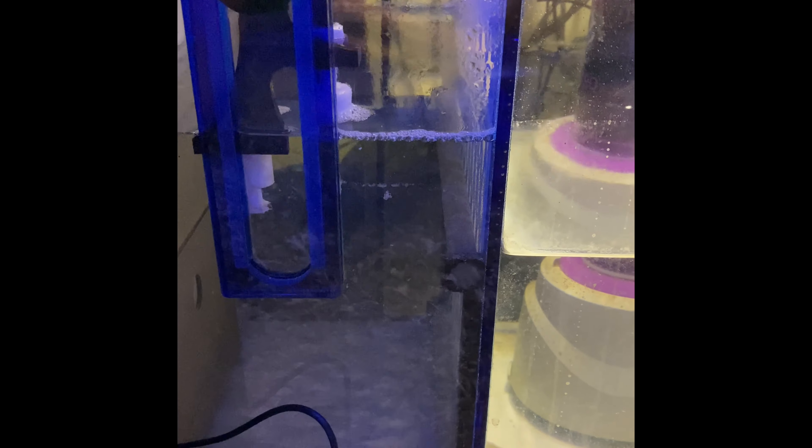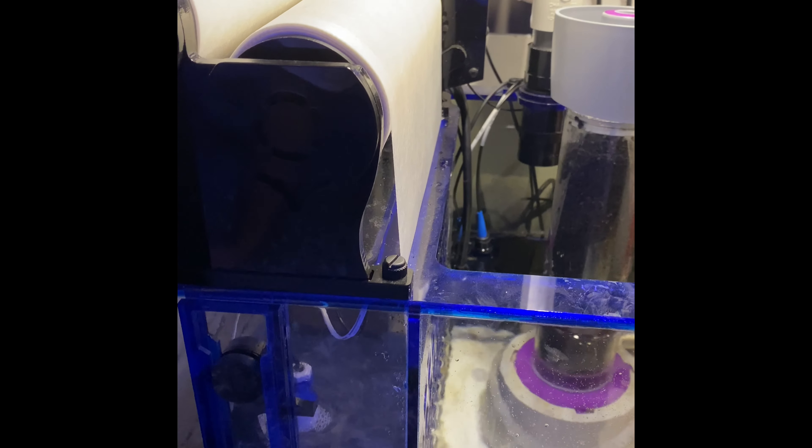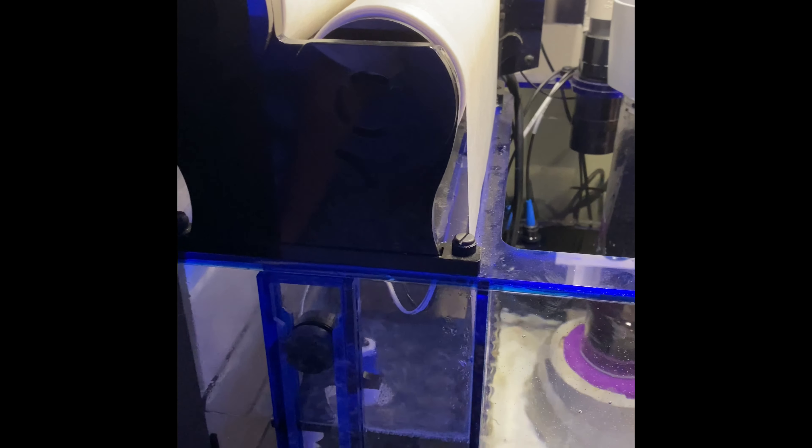I kept watching it and was like, what in the world is going on? I finally looked in there and saw the micro bubbles — air bubbles — building up on the filter paper, and it was just causing it to constantly roll. So just a quick tip if you decide to do that.